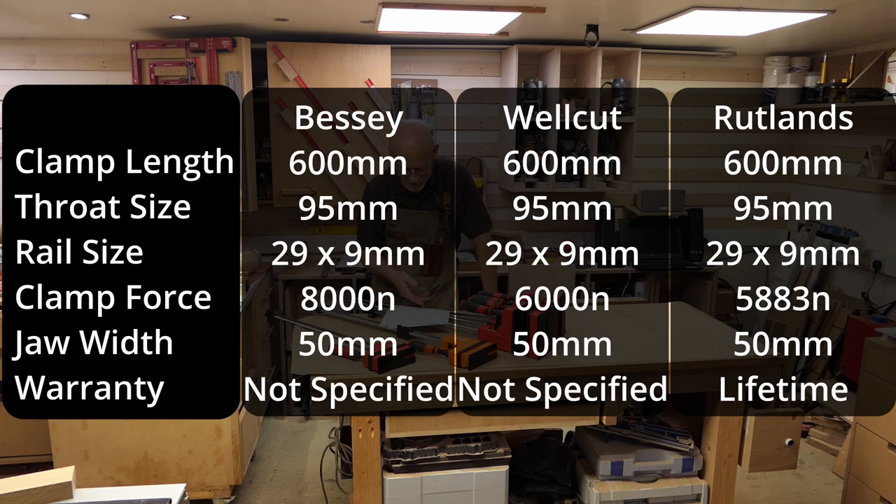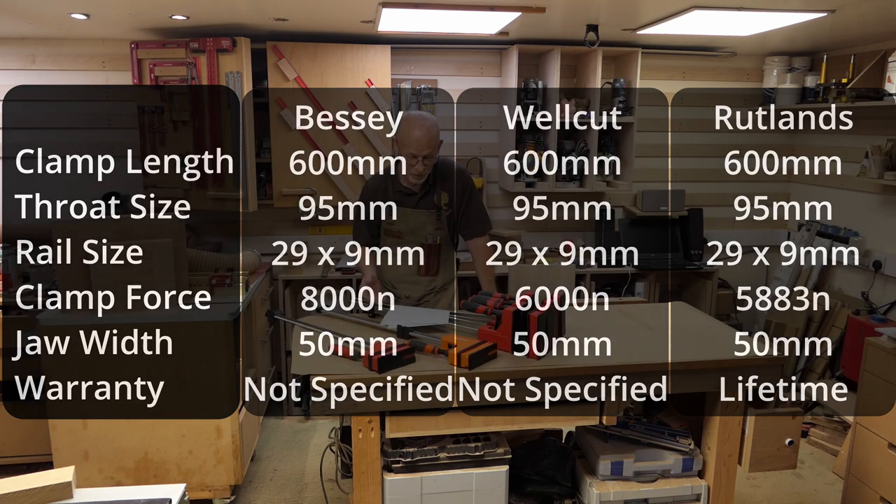I couldn't find a warranty statement on Bessie's website or from any of the Well Cut adverts that I found, but I did find Rutlands proudly claiming that their parallel clamps are covered by a lifetime warranty on the materials used and the workmanship.